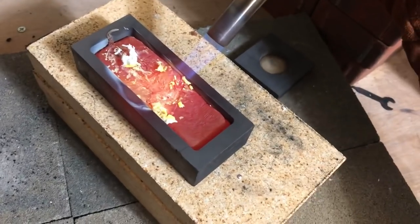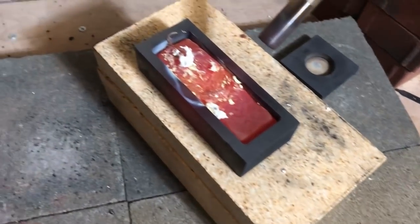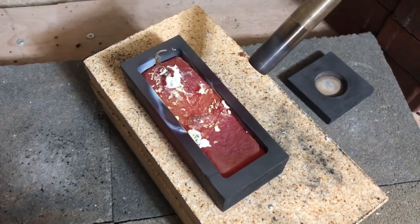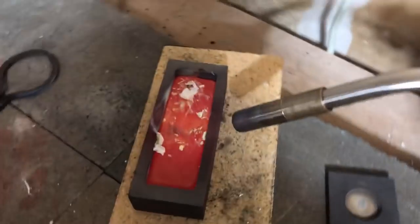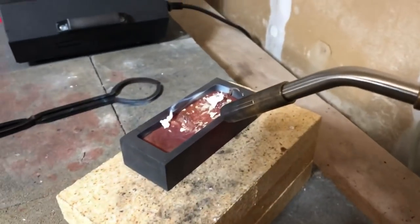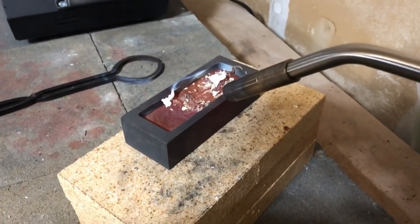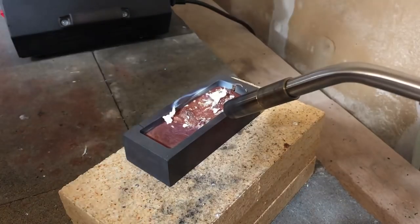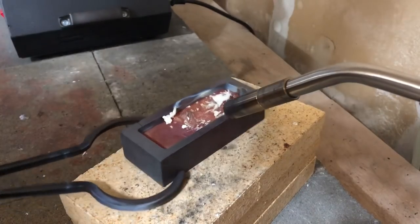Let's turn this off. Wow, very crazy. It's so dark too. And look how long it takes to cool down — it's still glowing hot. I'm gonna dump this out and see if there's anything left in that crucible. I think the crucible is probably toast — I'm gonna need to buy a new one.